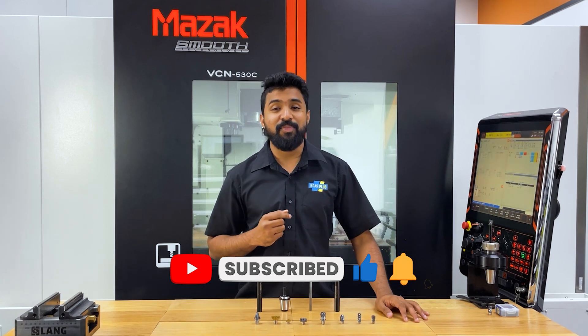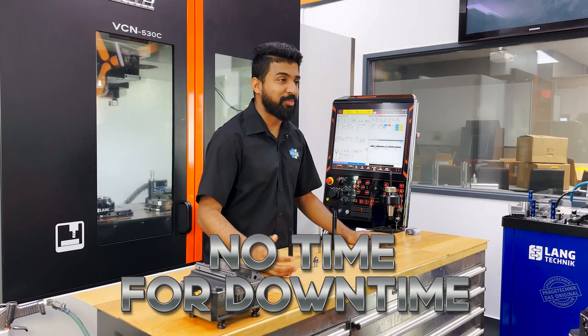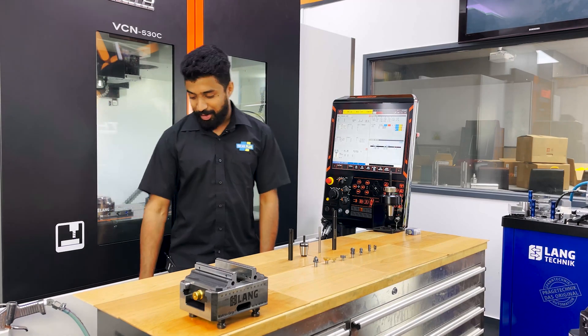Until next time, this is Iscar and we've got no time for downtime.